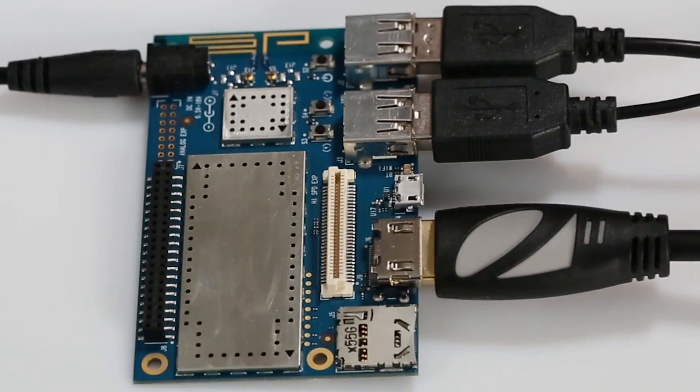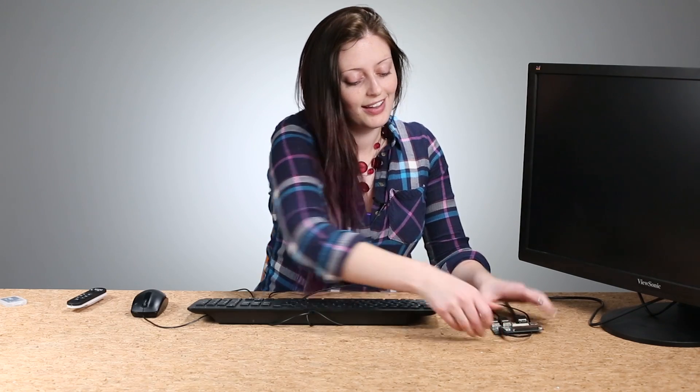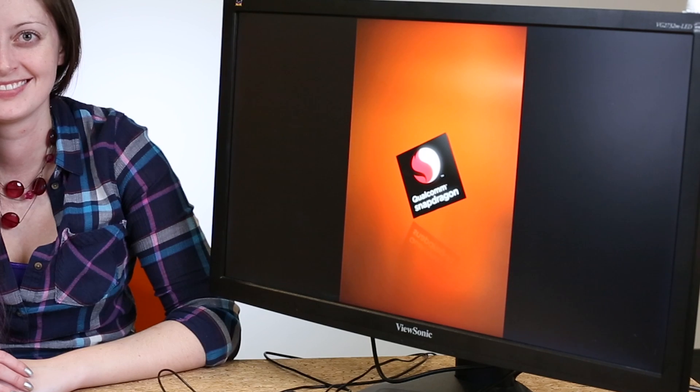Get all your peripherals connected up, make sure that the monitor and the board are both plugged in, and then push the on button. And don't panic — it will take a few seconds for anything to actually show on the screen, and a few seconds after that for the orientation to correct itself.